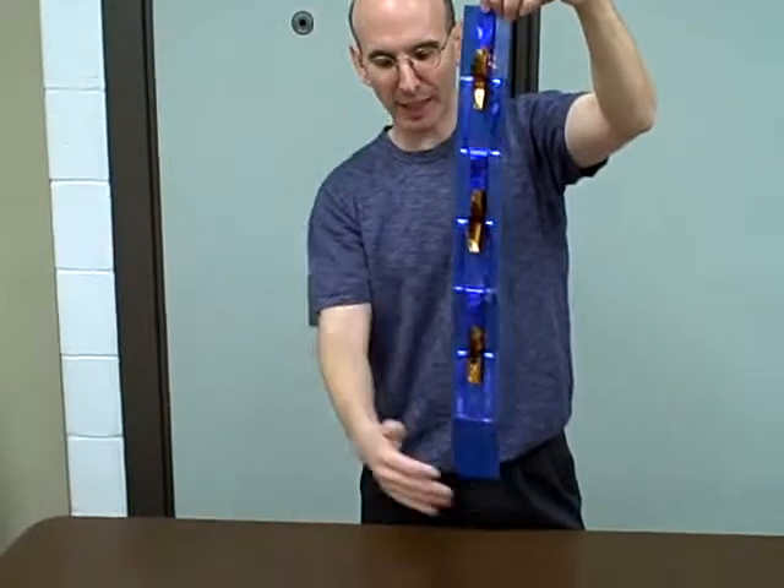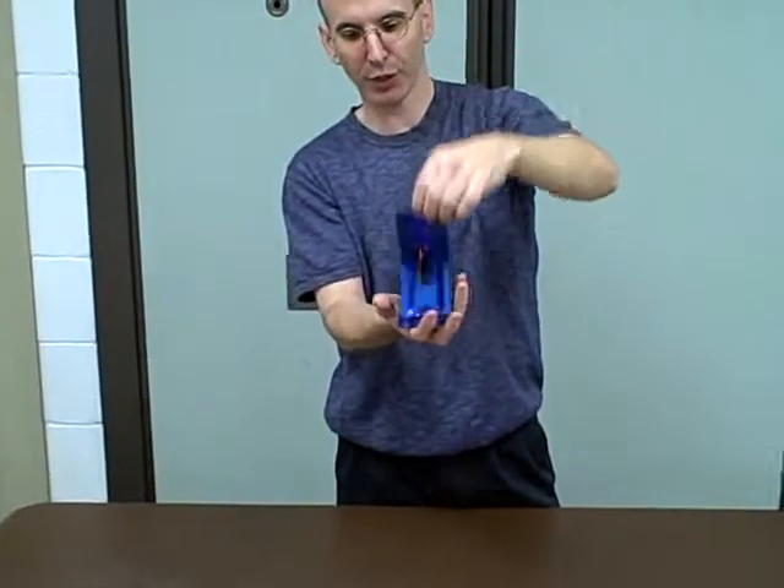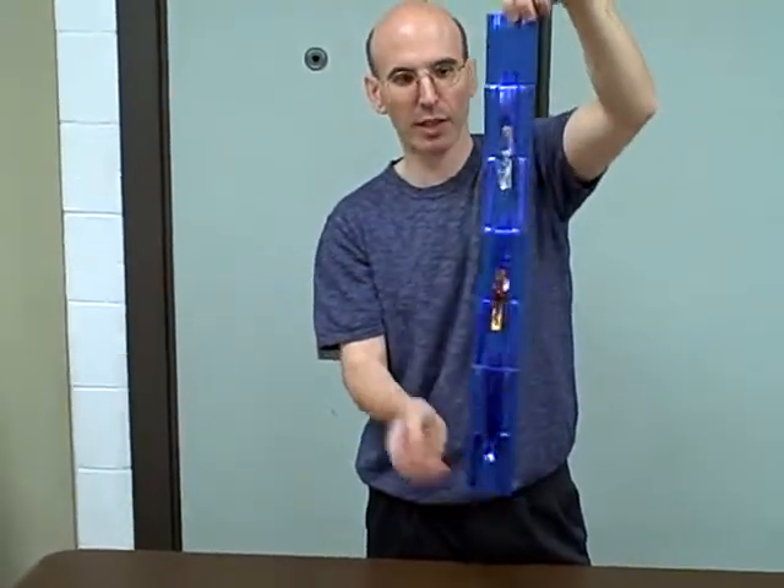Sometimes the kids want to take it and just drop it. That's okay, but I try not to have them do that because it might break it a little more. So rather than just taking the top and letting it all fall down, encourage them to just lift it up, just like that.